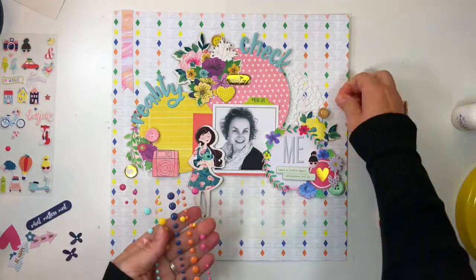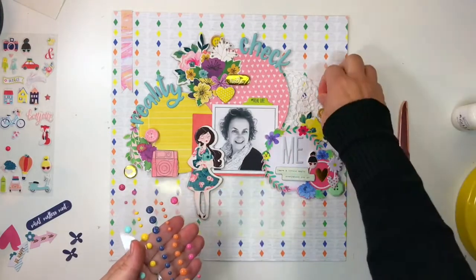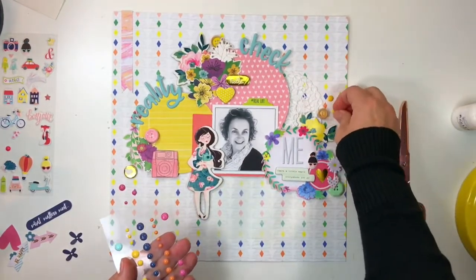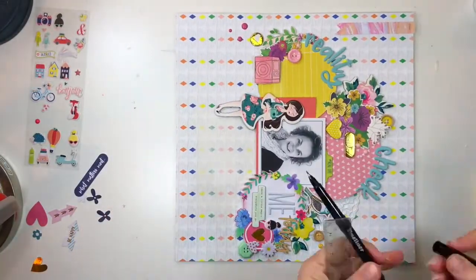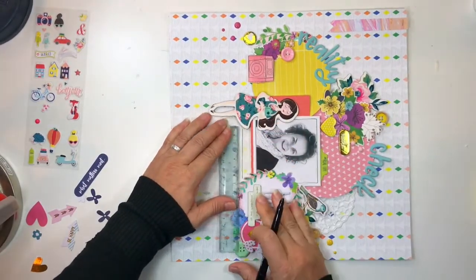Here are some lovely exclusive enamel dots which Hipkit Club includes fairly often in their kits. I like to group them in threes and I don't like to mix the colors — I think it gets too busy — so I group them by color so that one side is pink and the other side is yellow.